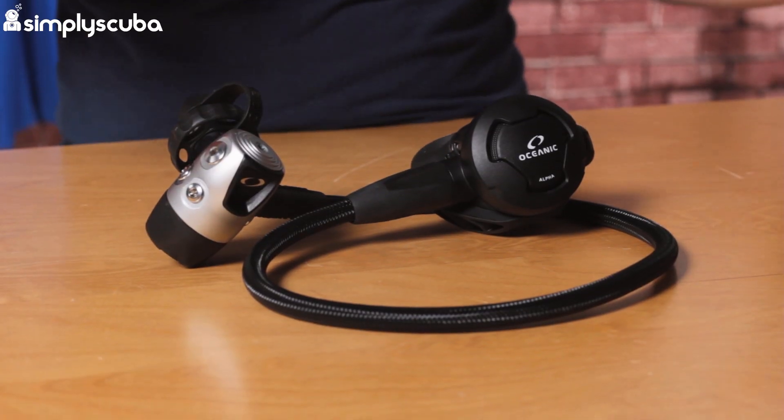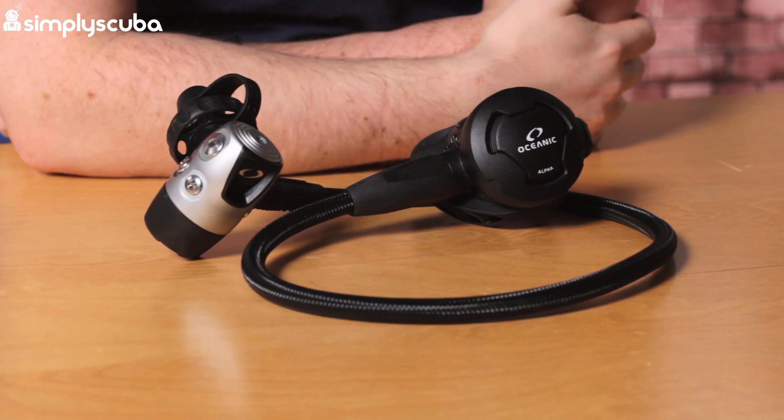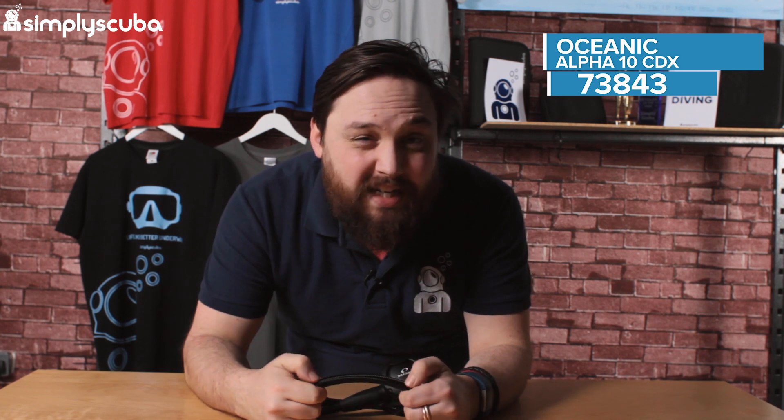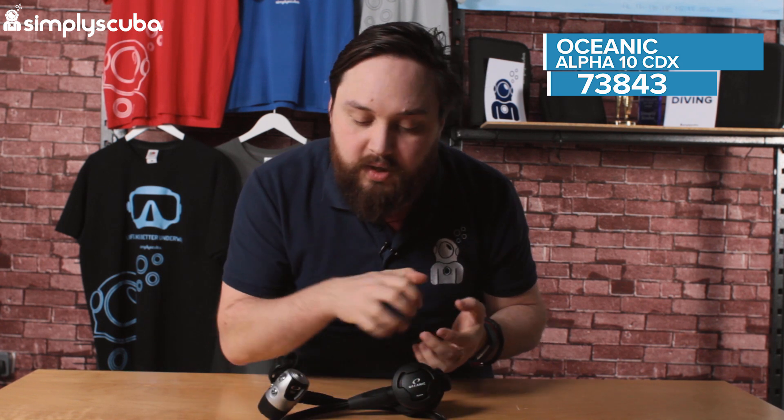Hi guys, welcome to Simply Scuba. Here we have the Oceanic Alpha 10 with the CDX First Stage. This is a pretty powerful little regulator. The second stage is very lightweight yet compact. It's cold water rated and environmentally sealed. As far as regulators go, it's on the lighter side so you can still travel with it fairly easily. It comes as standard with braided hoses, which are a little bit more flexible than the older rubber hoses. Let's take a closer look.